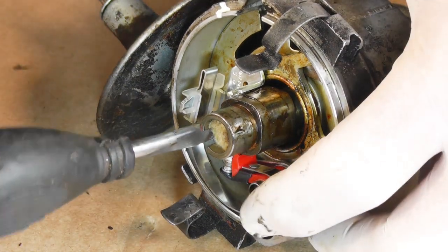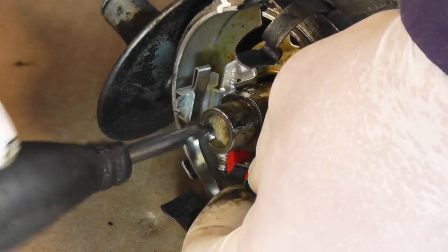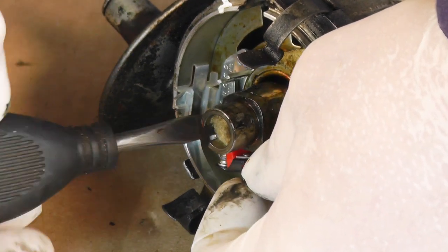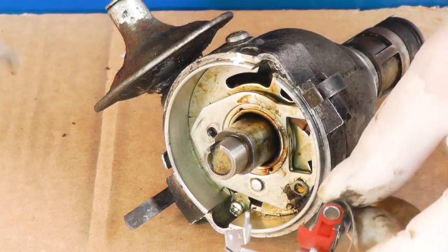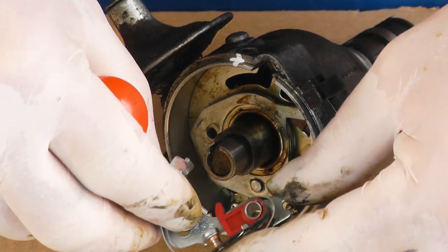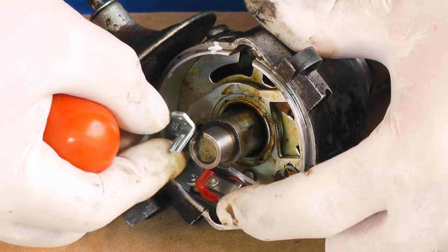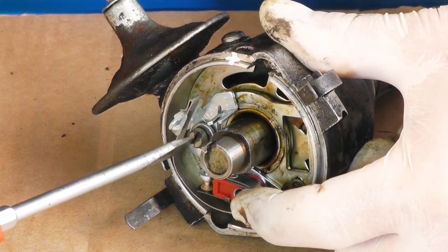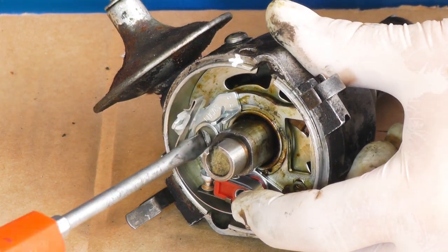Now the condenser is out of the way we can remove the points. Carefully undo the screw — and you can see why I'm doing this off the vehicle rather than on it; it can be done in the car but it's very fiddly. So these are the new points. I've fitted the screw and it shouldn't stick out very far at all. I'm going to carefully lower it in — there's a hole that goes onto that little peg — and just nip up the screw so it's holding everything in position.